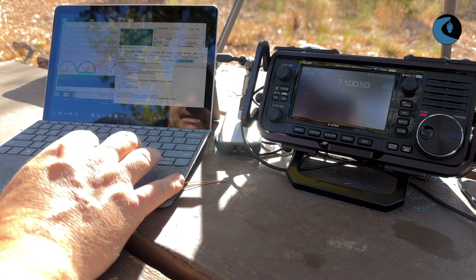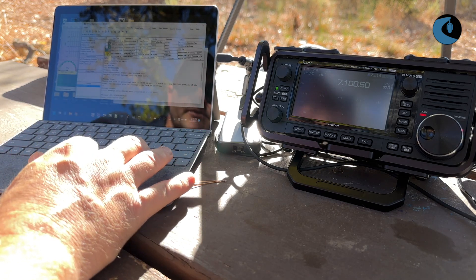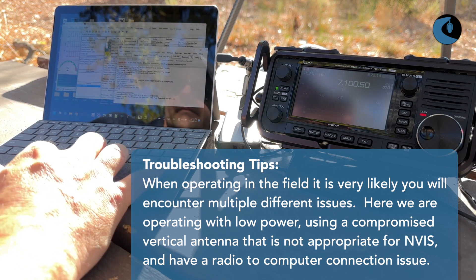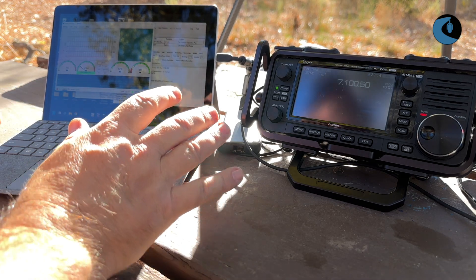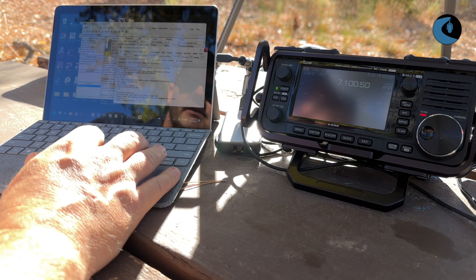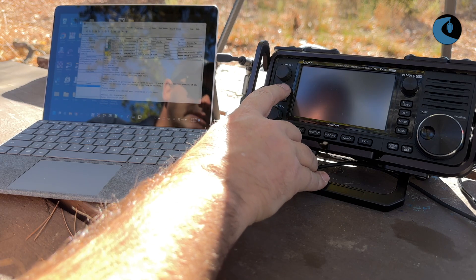It looks like it did disconnect. Let's see if the message sent or if we need to resend it. There's still a message in the outbox, so we had a connection but we dropped it. Let's try that again. Sometimes you have a difficult time keeping the connection stable. What you can do is close Vara, close the session window, turn off the 705, and then turn it back on.